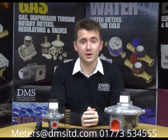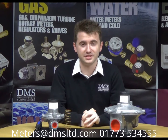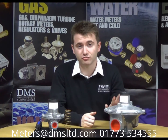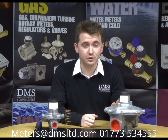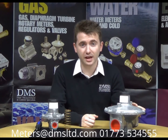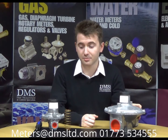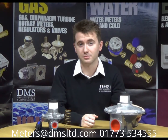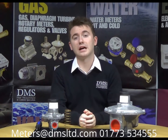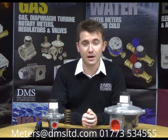Hello and welcome to another video from DMS. David here again from the technical team. This week we'll be looking at the J48 range of gas regulators. I'll be giving you a bit of a technical insight into their operation and availability, and we'll also get a little bit hands on later in the video, perhaps just have a look inside one of them changing a spring. If you've got any questions or queries, please give us a call as per the contact details on the screen now.